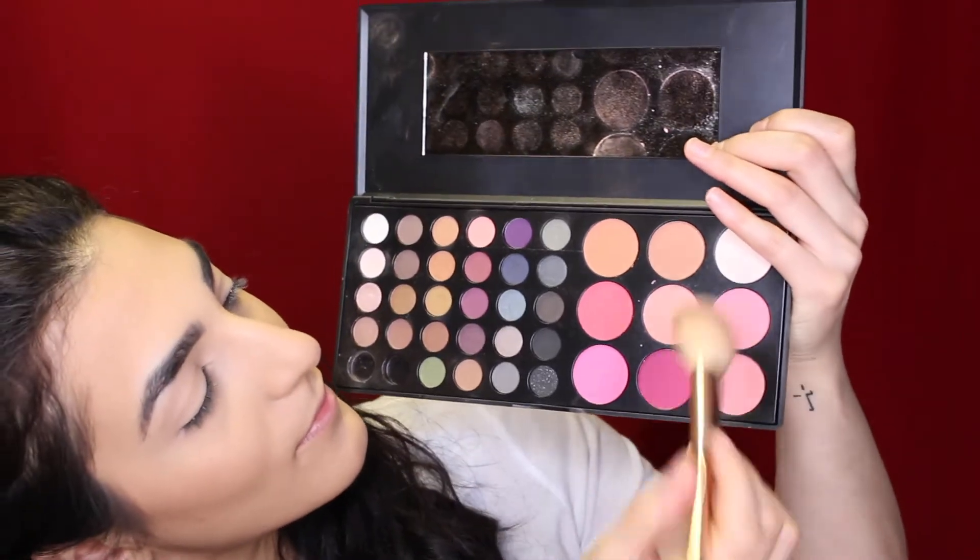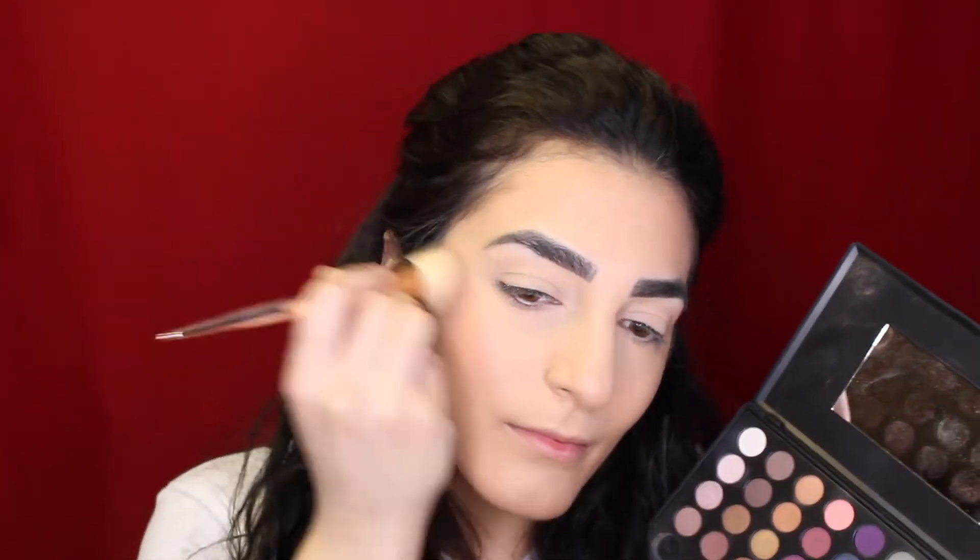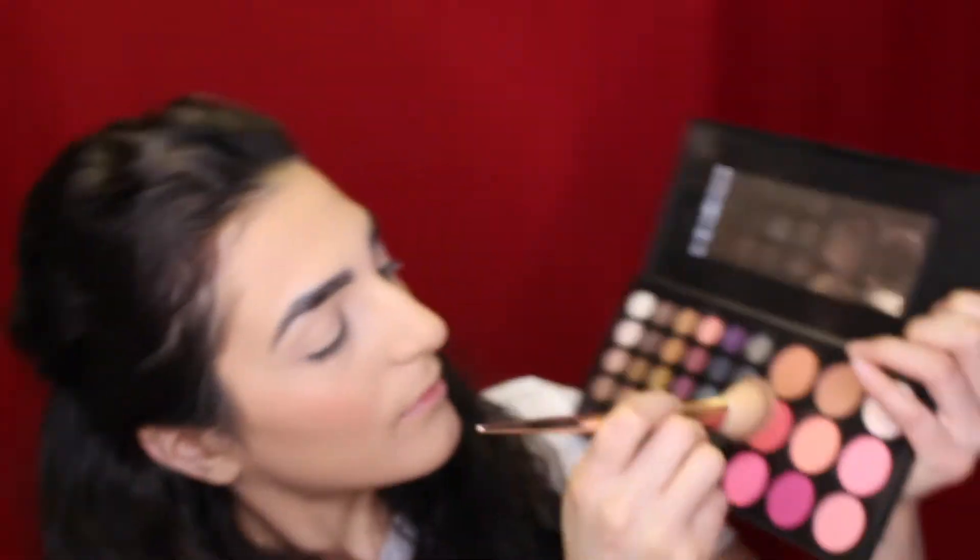For blush today I'm just going to be using my Special Occasion 39-Color Eyeshadow and Blush Palette, and I'm using those two really pretty peachy nude colors for my cheeks today.